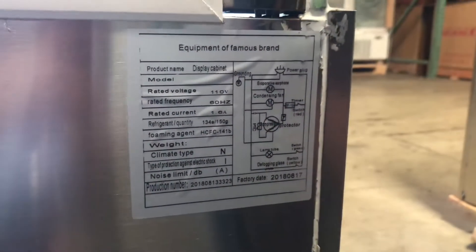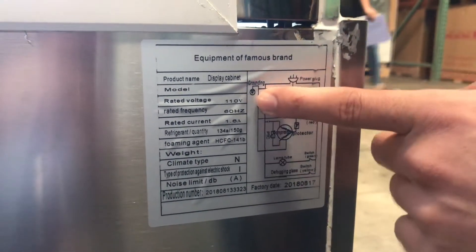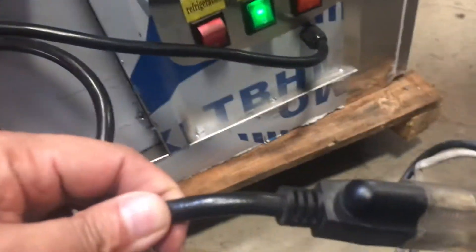Also in the back you'll locate all the electrical information regarding the unit. You have your voltage which is 110 hertz, amps — all that's right there. This unit is standard and has a standard plug, so it is a 110-volt unit with a standard plug.